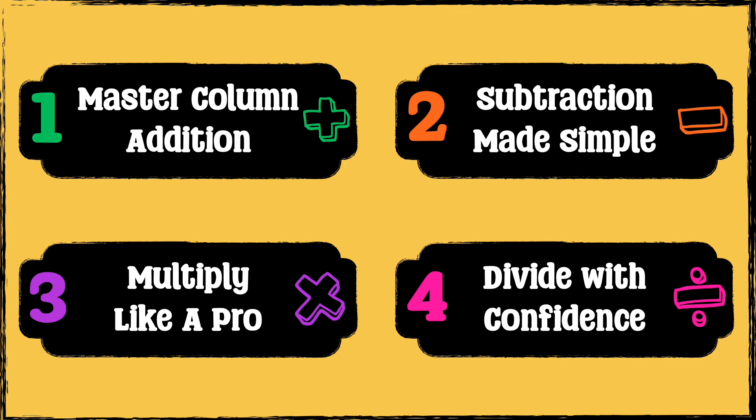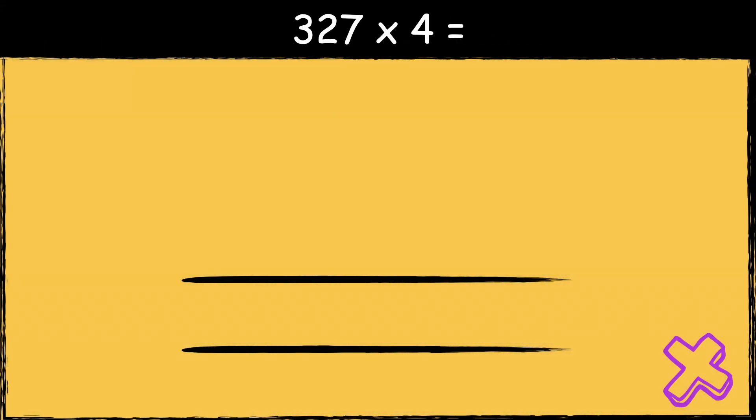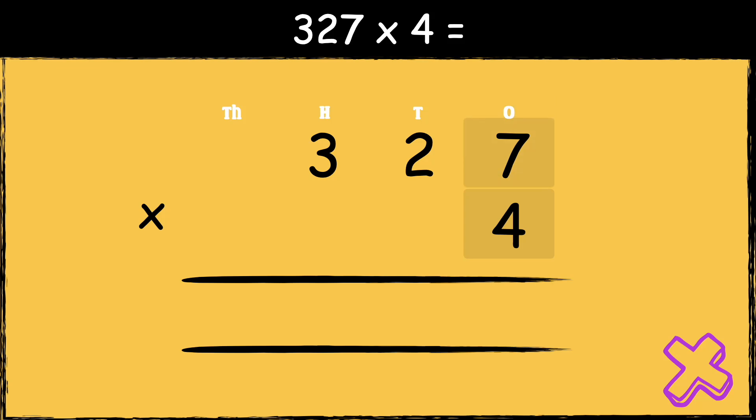So the answer is 3235. Now we're going to look at short and long multiplication. 327 multiplied by four. We need to make sure the numbers are lined up accurately when using the written methods for multiplication. The number 327 has three hundreds, two tens, and seven ones. And the number four has four ones. So now that we're set up, we're ready to multiply. First, we're going to multiply four by seven. Four times seven is 28. We carry the two below in the tens column.